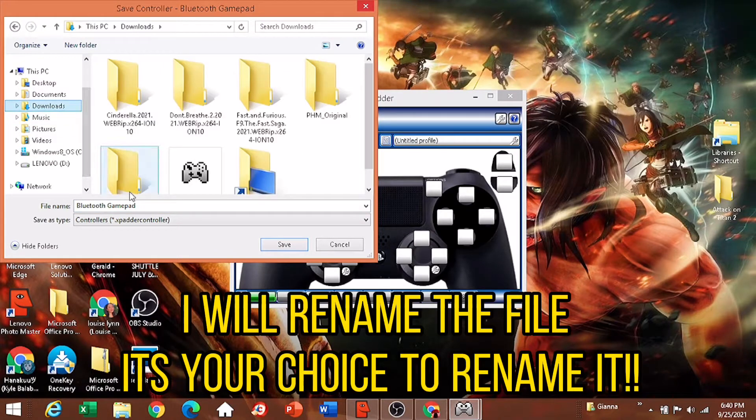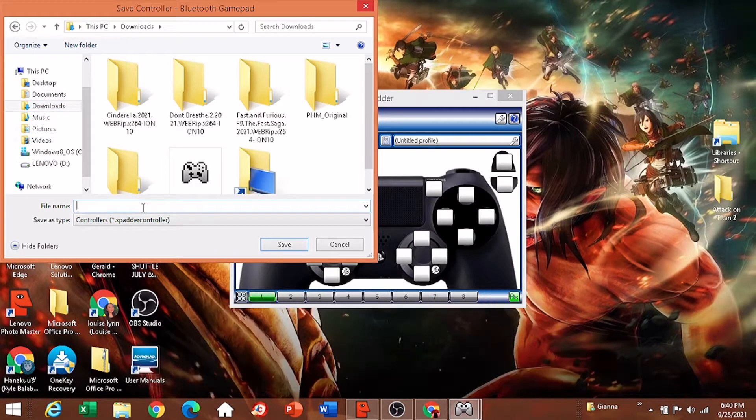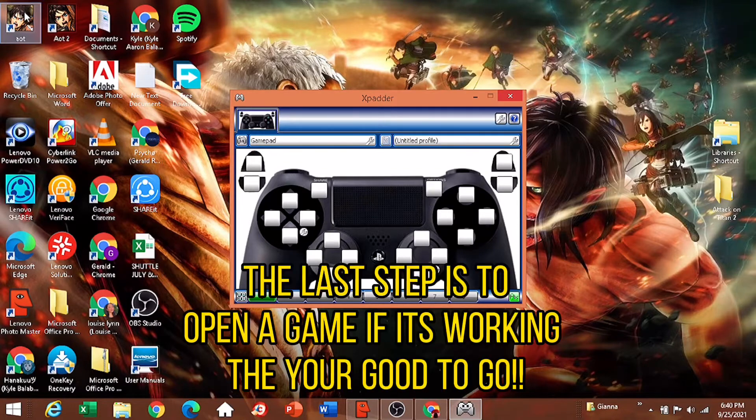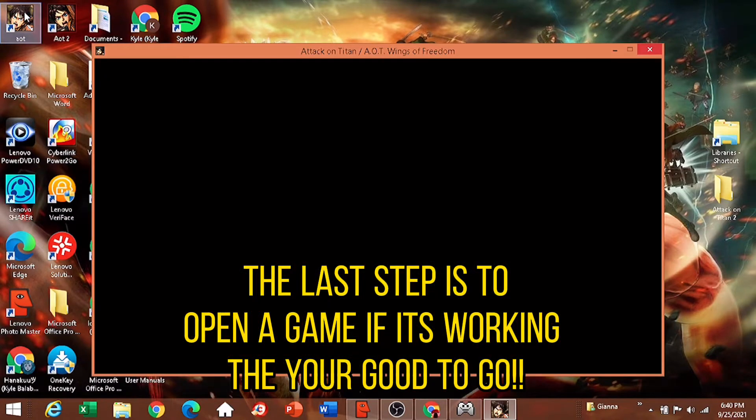I will rename the file — it's your choice to rename it. The last step is to pin a game. If it's working, then you're good to go.